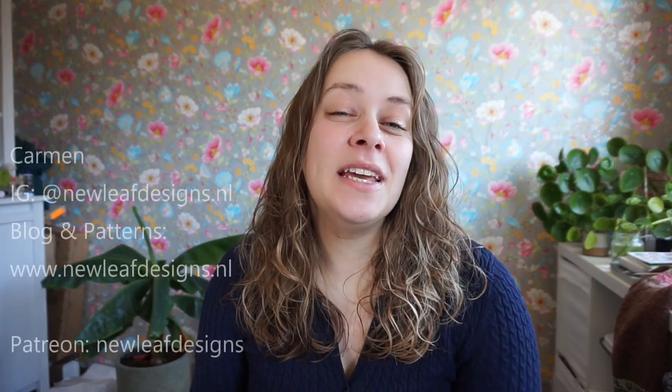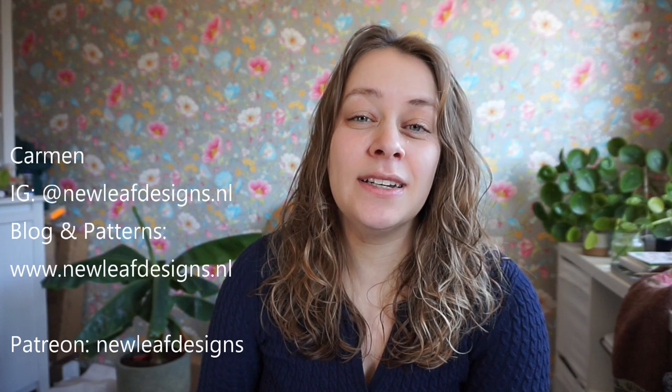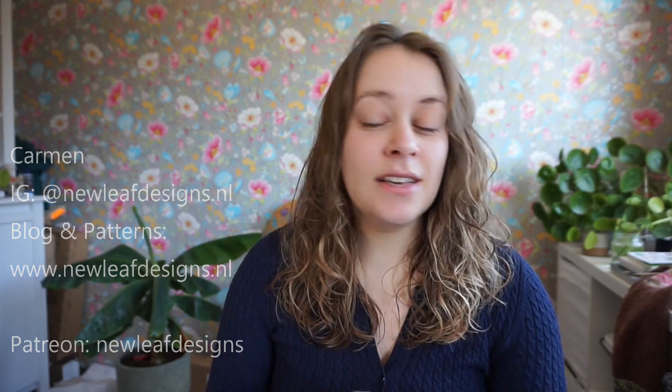Hi everyone! Welcome to a new episode of the New Leaf Podcast. My name is Carmen and this is my podcast about knitting, crocheting, sewing, and all kinds of crafty stuff.